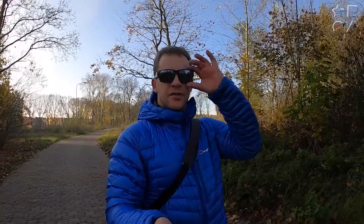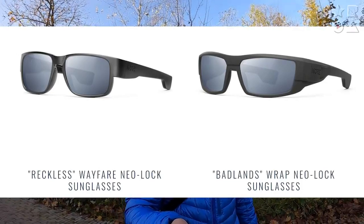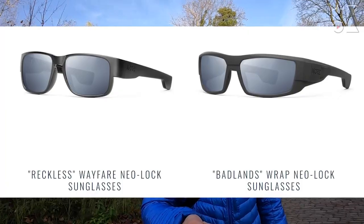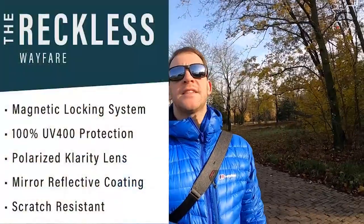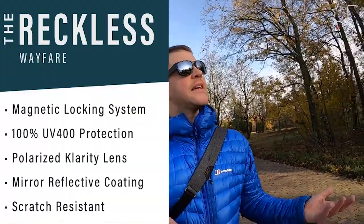If you don't like this squared-off look, there's also a more wraparound version with the same lenses and same magnet technology. Personally I really like these because the lenses are excellent all-rounders, suitable for both very bright sunny days and mixed conditions like today in mid-November with low sun and alternating shade. I like sunglasses that aren't aimed at one specific situation but serve you well in a variety of conditions, and these lenses do that really well.